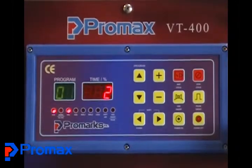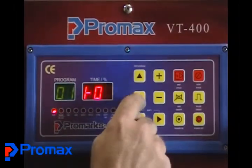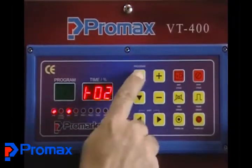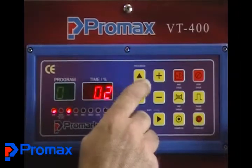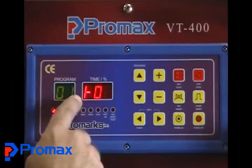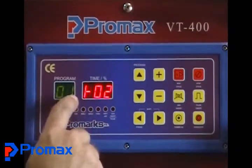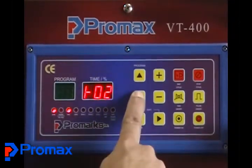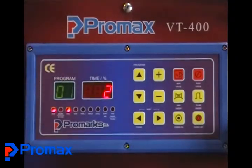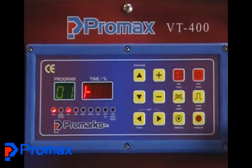The first thing you want to do is select your program. There is an up and down arrow — the program rubber button. When you select your program, you need to press and hold the button on that number. This green number below 'program' is your program number — right now it says 01. You have to hold the button until you see 01 flashing. When you see it flashing, you have saved that program number. If you do not do this, it will default to the program you were using previously.